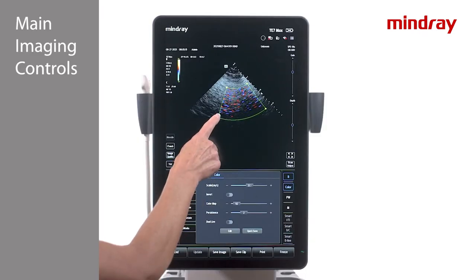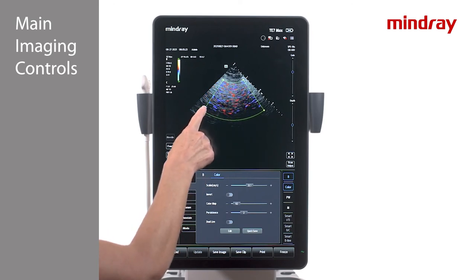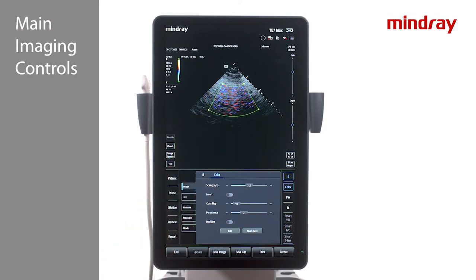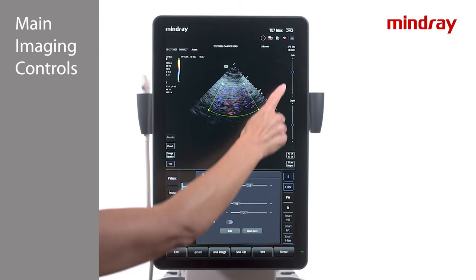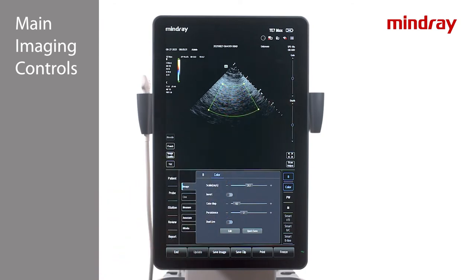To change the size of the color box, tap and drag one of the dots in the corner of the color box. To change the position of the box, press a finger in the middle of the box and drag it around the image. Notice, while in color mode, the gain works to increase and decrease your color gain.